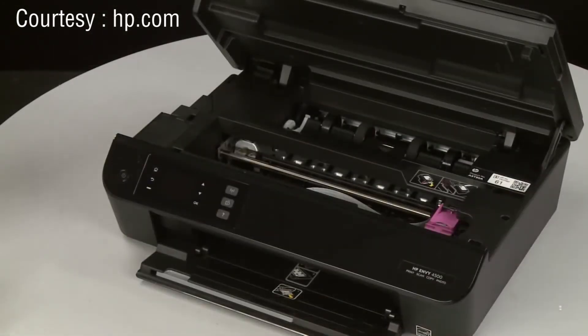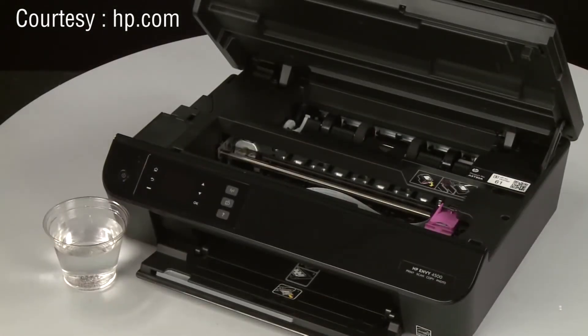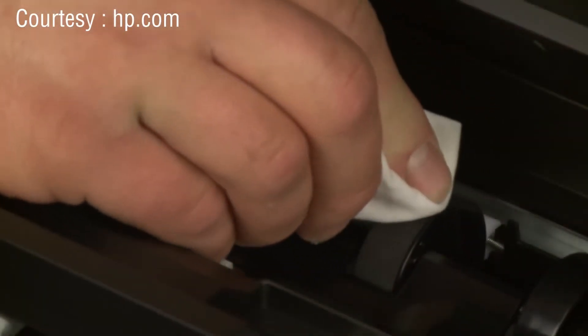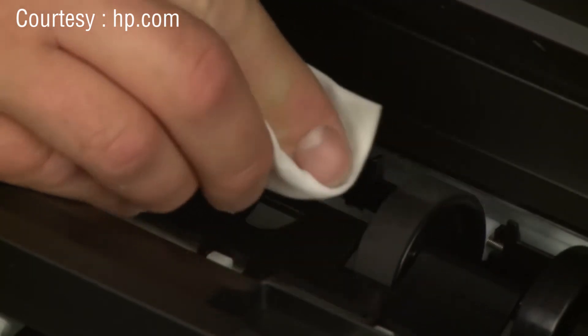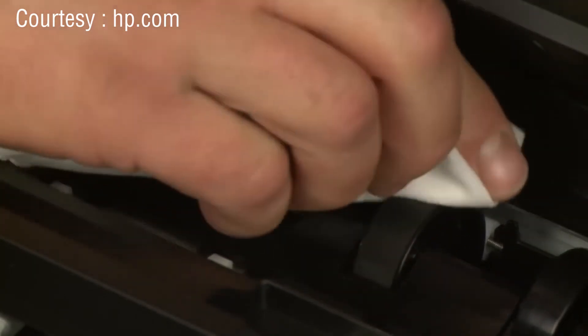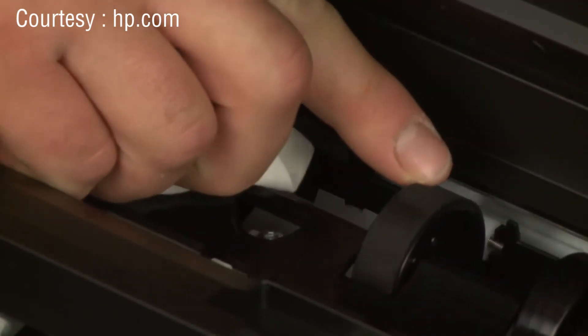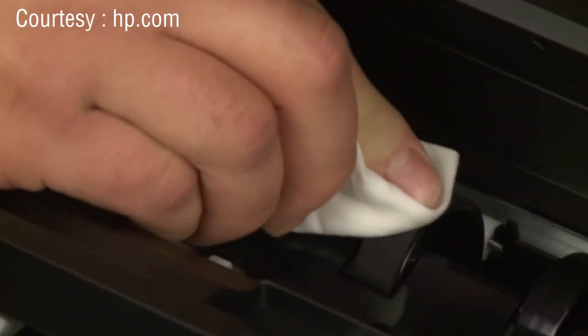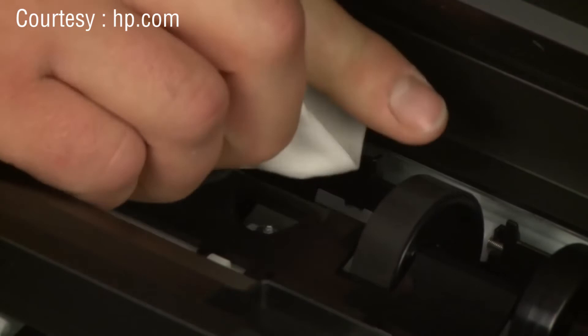Clean the rollers visible in the printer with a clean, lint-free cloth lightly moistened with water. The cloth should be damp, but not soaking wet. Wipe each roller and use your finger to turn the roller toward the front of the printer as you finish cleaning a section. Make sure you remove any buildup or debris from the entire surface of the rollers.